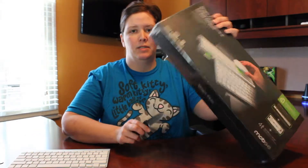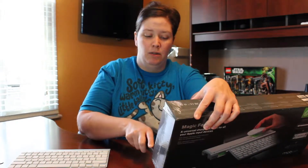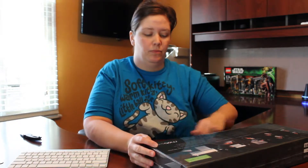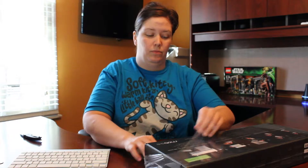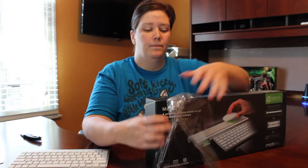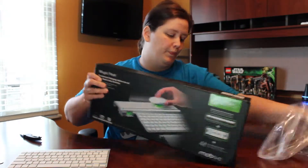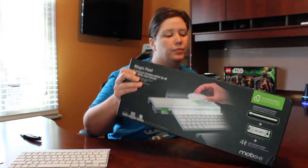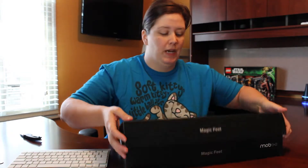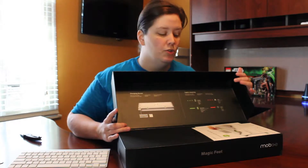First of all, it is still wrapped in plastic so I'm just going to make a couple little cuts here to open the plastic. As you can see, it's a very nice box. Moby does a really nice job with packaging. On the inside it's got a quick start guide like most of their products do.